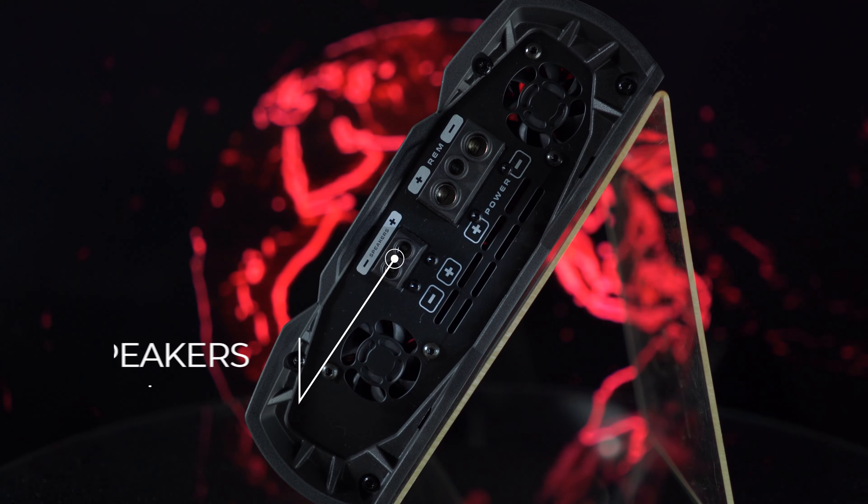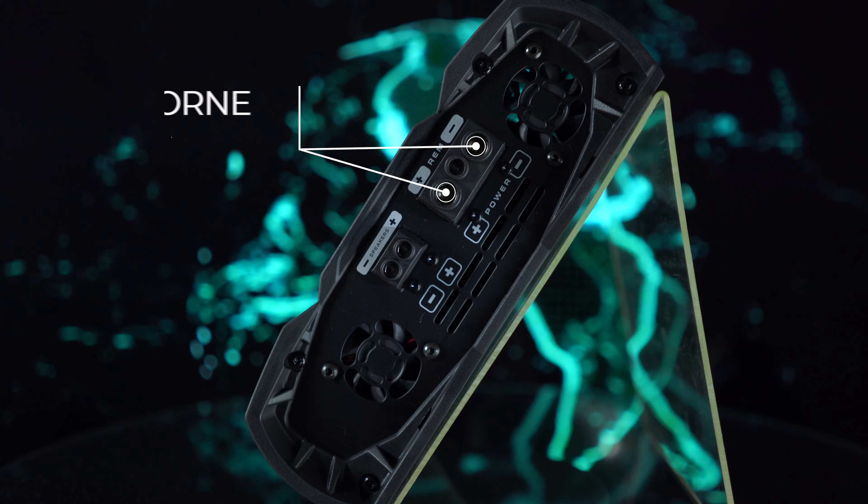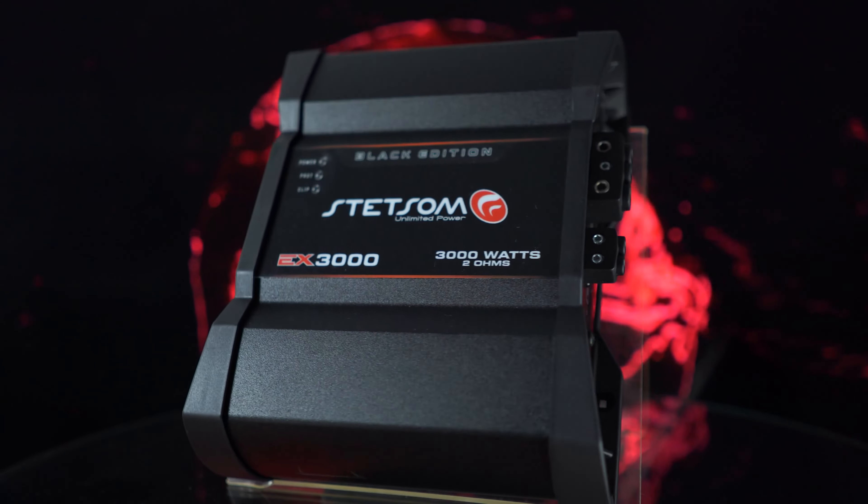Output connectors — speakers: mono output of amplified signal for speakers connection. Positive and negative power supply connector connects through a minimum 4 AWG cable.